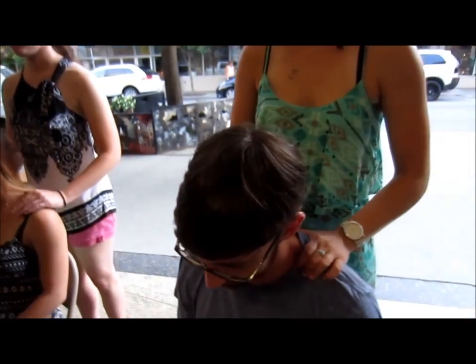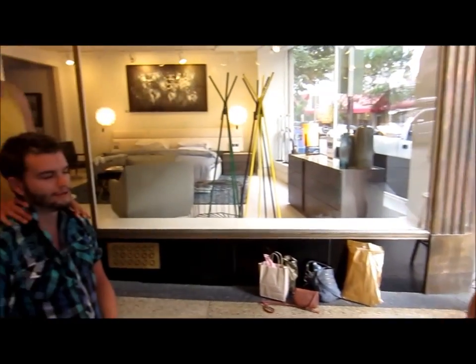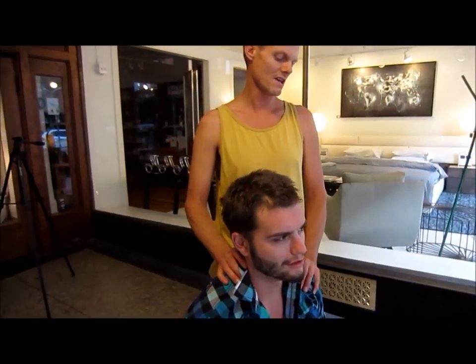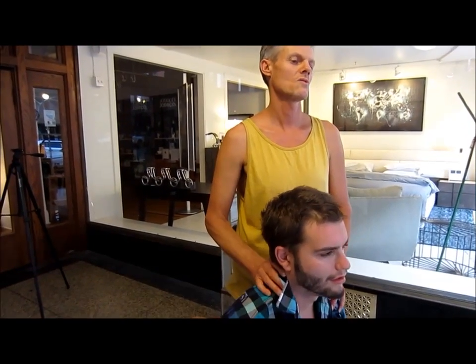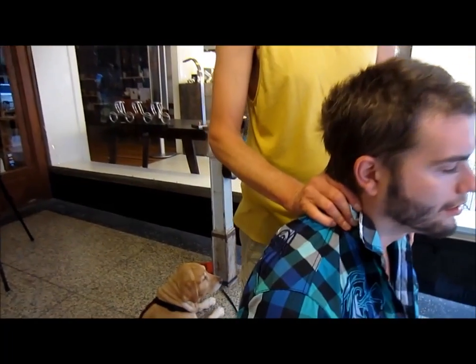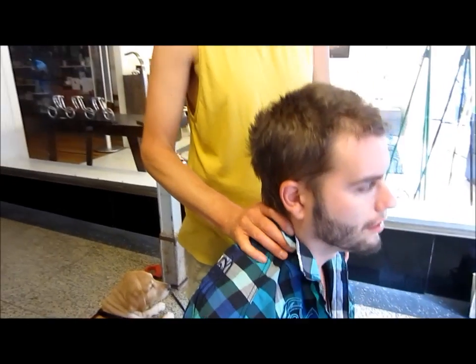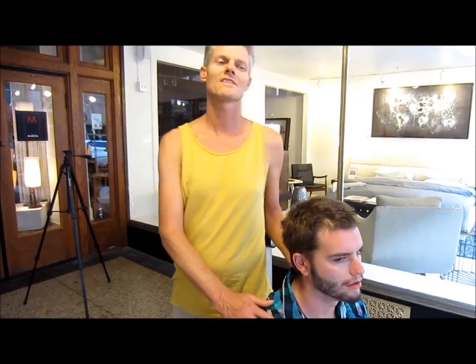Everybody take a nice deep breath. Now move to one side, keep one hand on the shoulder, and use the other hand to squeeze the neck muscles. Then switch sides.